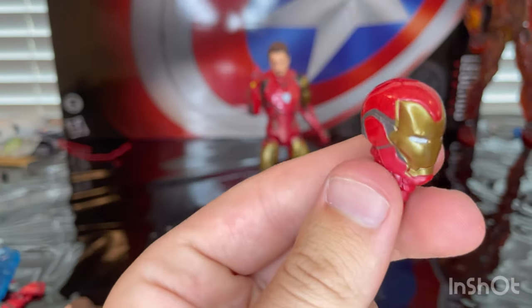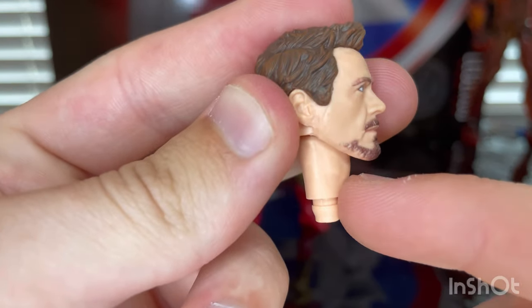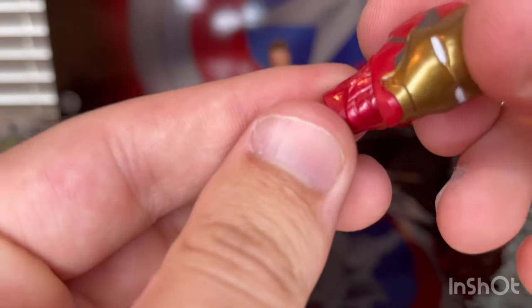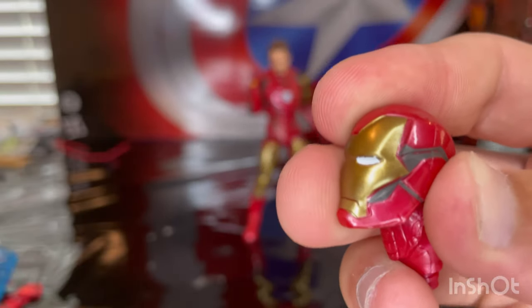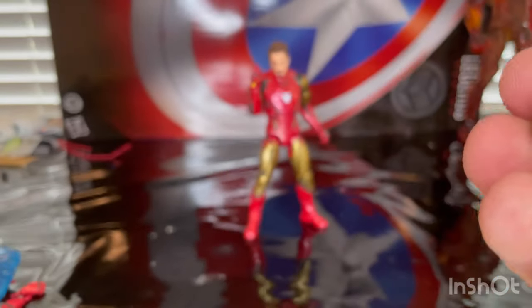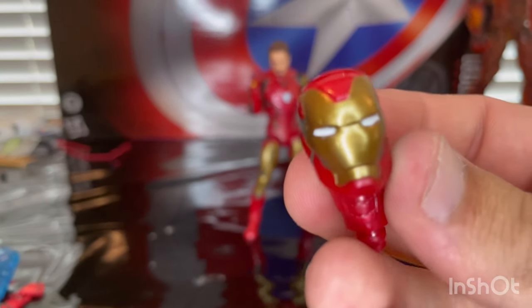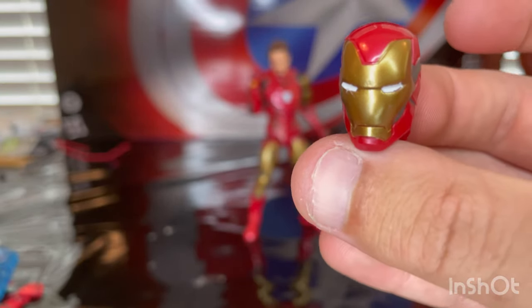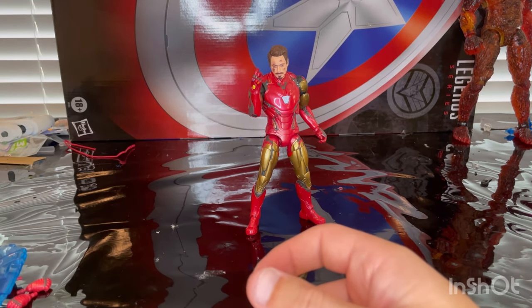And then you get the helmet head here, so you get the one with the flesh and Adam's apple there for Tony Stark, but for the neck on the helmet version it's actually his armor. The head sculpt for the helmet looks pretty good. I like the gold they used for it — I think it's a better gold than the last Iron Man figure from Endgame. You get the gray detailing around the head and the white eyes. That's the armored head sculpt, and that's all the accessories for him.